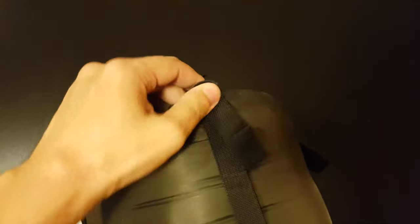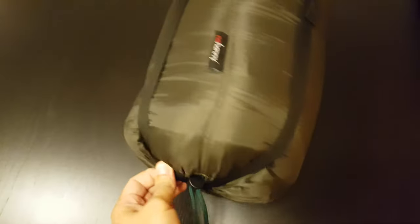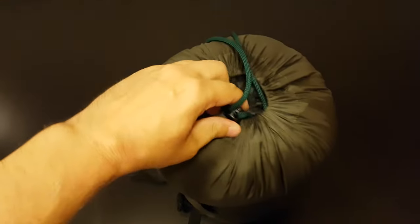Let me open it now — I'll try to do it with one hand. Nice, very lightweight compression system. Nothing more than just what's needed.